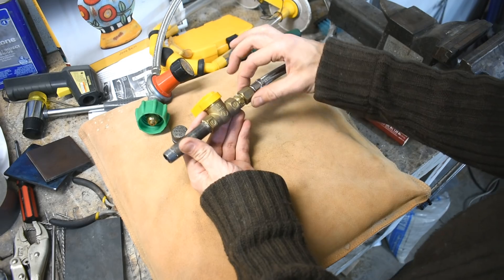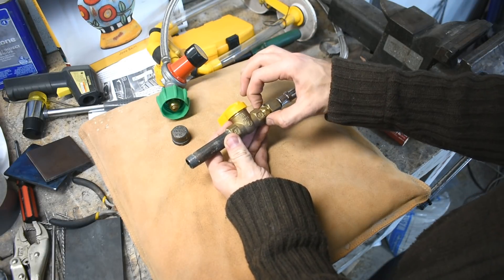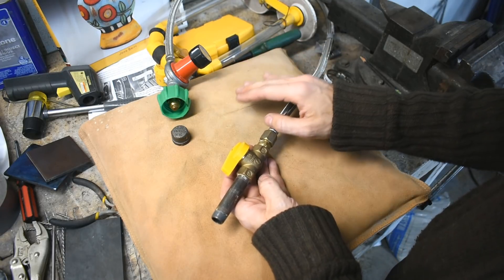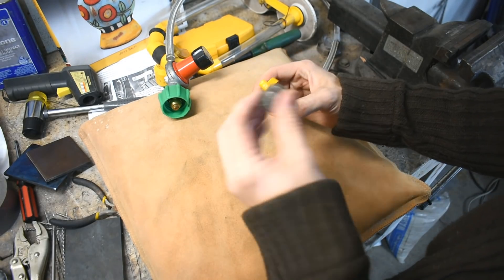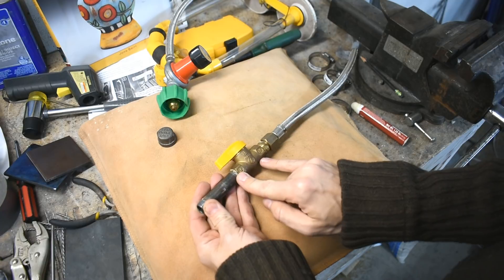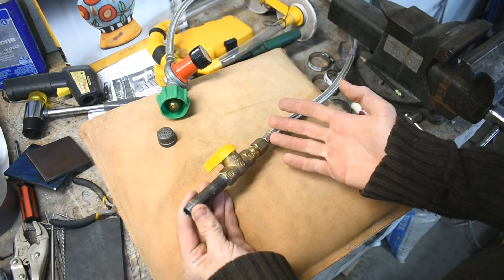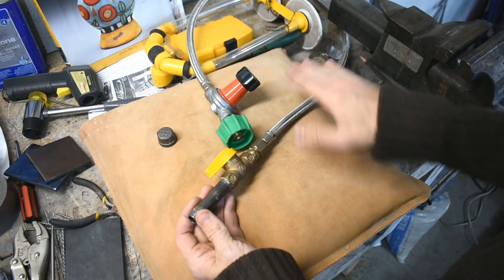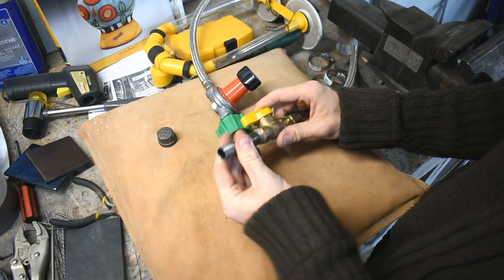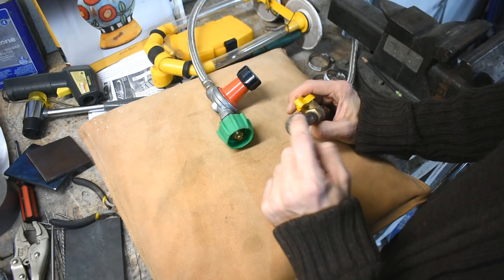This is a three-eighth flare fitting on the end, which comes with the regulator. That goes into an adapter converting the flare to three-eighth pipe thread. This is a gas valve — and by gas they mean propane or natural gas, not oxygen. And this is just three-eighth pipe with a three-eighth cap, which we'll look at in a second. You can get valves where it's pipe thread on one end and flare on the other, but I just got this one because it's what they had at the hardware store. This has all been attached with pipe thread stick, and I'm going to attach this cap on the end and drill a hole in it — that's going to be my orifice.